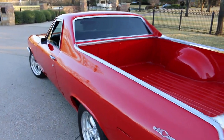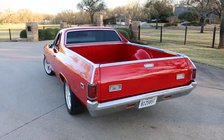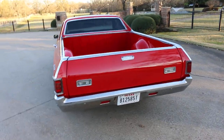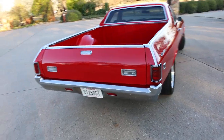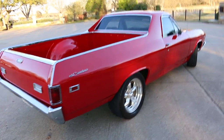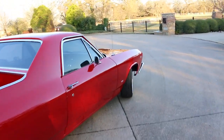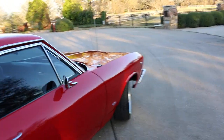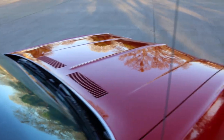Brought to you by Texas Best Used Motorcycles right here in Mansfield, Texas. We can ship anywhere in the USA and actually anywhere in the world. If you have any questions give us a call — we'd love to sell you this beautiful El Camino. We do have the name of the guy that did the work, the paint work — Milt's Automotive.